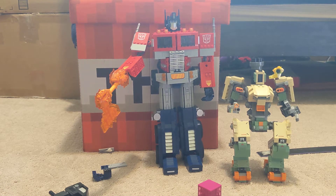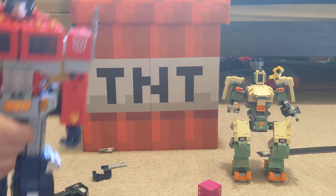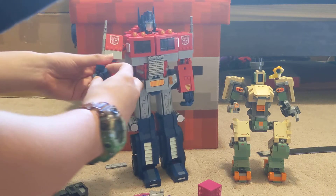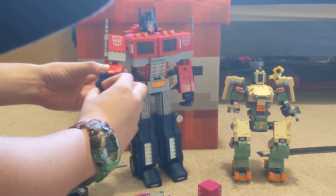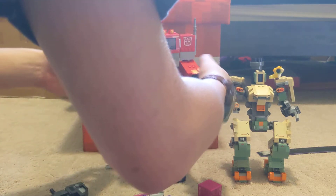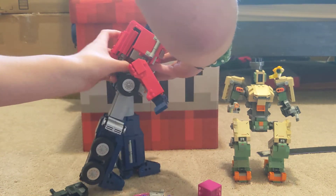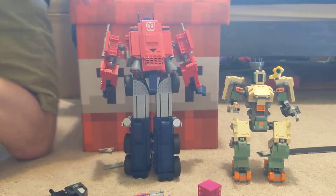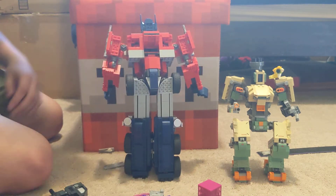He does fully transform — let me just show you that first. I should take that out and give him this hand back. He has this jetpack. Here's the jetpack, which can be removed — you gotta remove that.